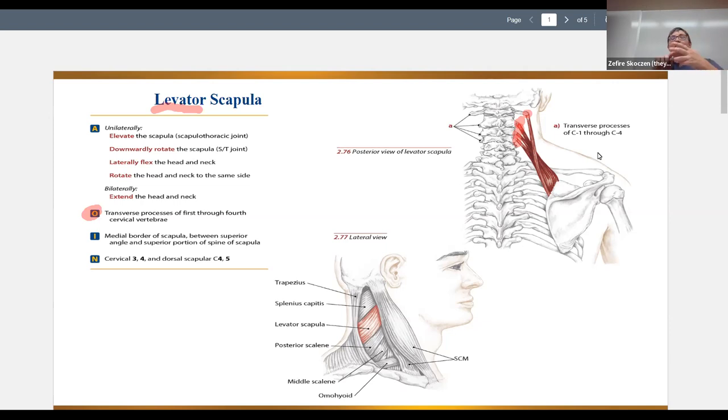Between the transverse processes emerge the brachial plexus, which are nerves. So if there's sharp shooting pain, numbness, or tingling, you just stop and move because you could be pressing on nerves. The tricky thing about palpating these origins is that not only are the nerves emerging, but there's just a lot of tight muscles in the area, so you have to warm things up to even tell what's muscle or bone.